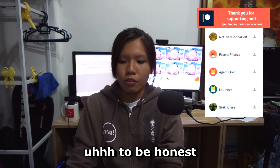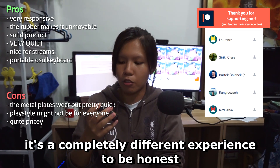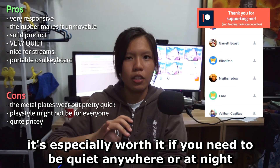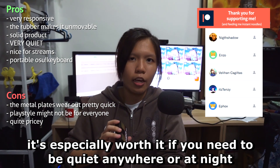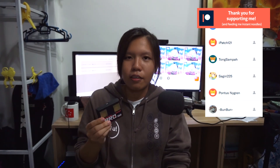Should you buy this? If you have the cash, yeah — totally do it. It's a completely different experience and completely worth it, especially if you need to be quiet at night or anywhere. I give this a 9.5 out of 10.